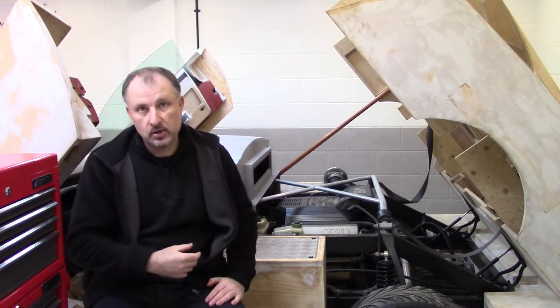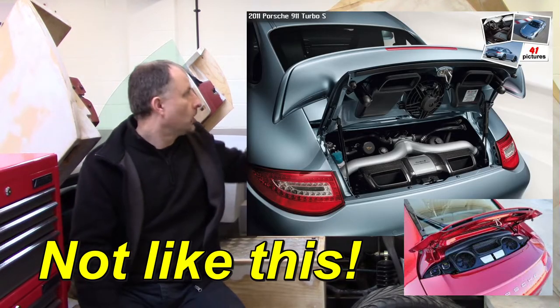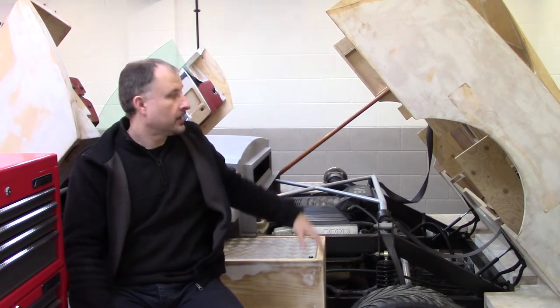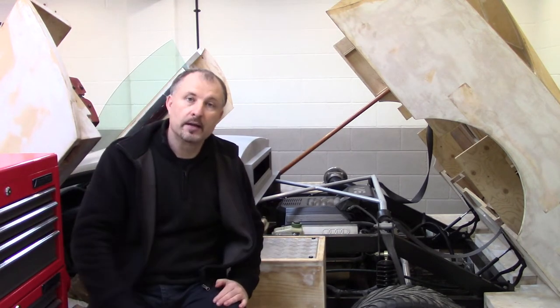When I was designing my supercar, one of the things I wanted was an engine bay with great access. This is one of the reasons why the rear clamp opens up like that. And yes, that does take a lot more work to build than just a one-piece body shell. So let's take a closer look at my engine bay.